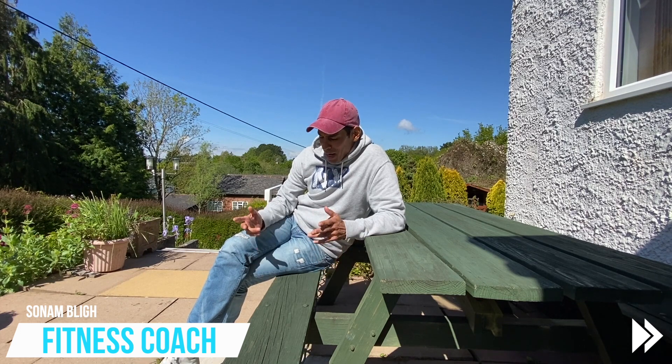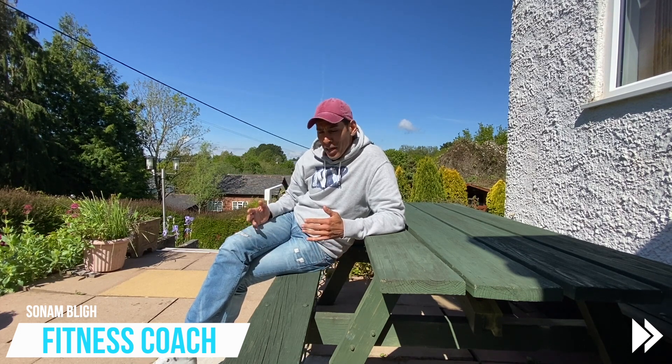Hi guys, my name is Sonny. I'm a personal trainer and welcome to day two. In this video I'm going to quickly show you how to train your legs really quickly and effectively.